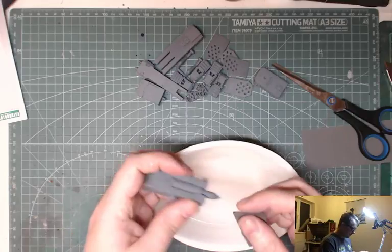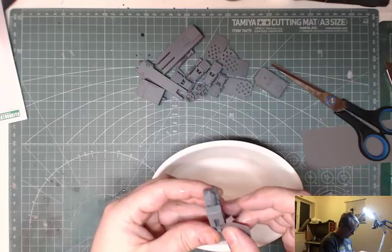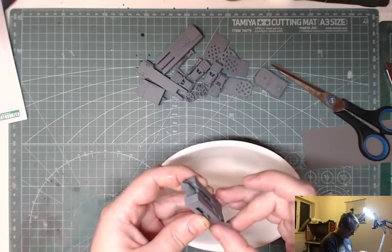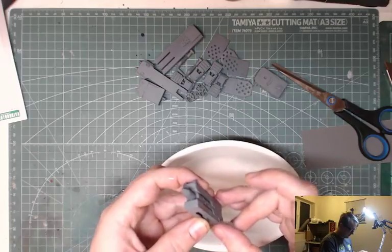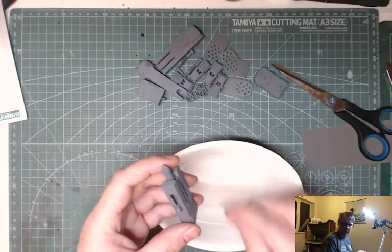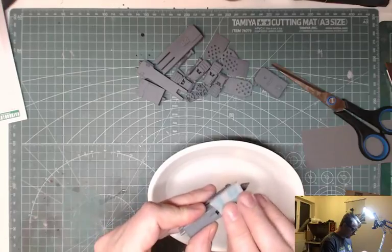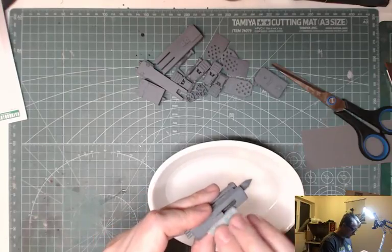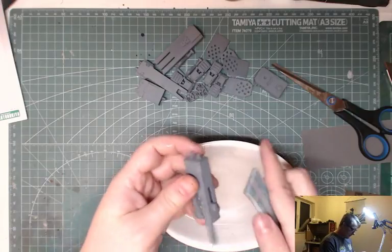Hopefully the grits are around about the same between the sponge and the 3000 grit paper — I don't want to be too inconsistent. I should probably go over it with the sanding sponge first and then the paper — that might be a better idea.